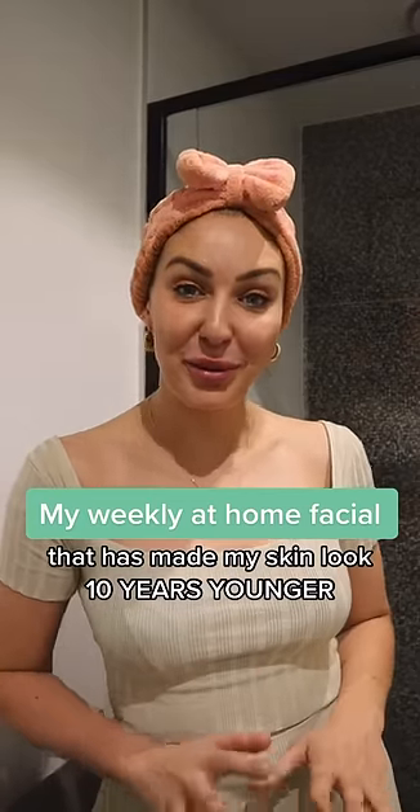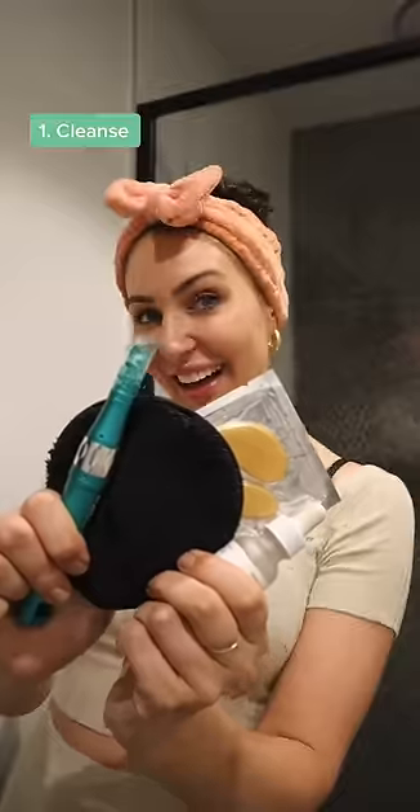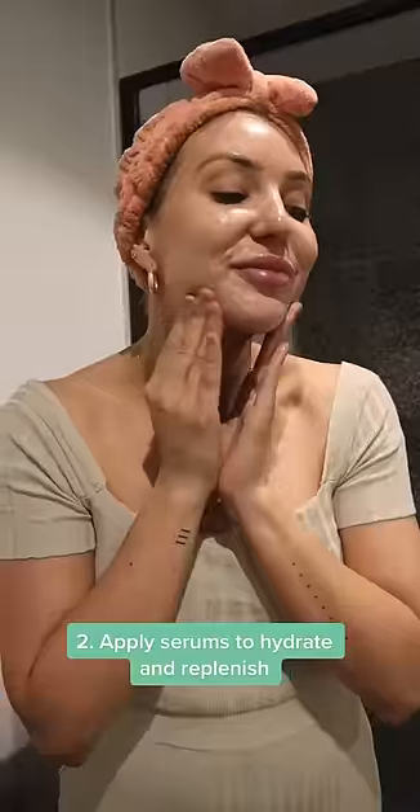I've been doing this at-home facial every week and it's been making my skin look 10 years younger. First step is to cleanse my skin so I have a clean base to work with. Next I'm going to go ahead and apply a couple of different serums to really hydrate and replenish my skin.